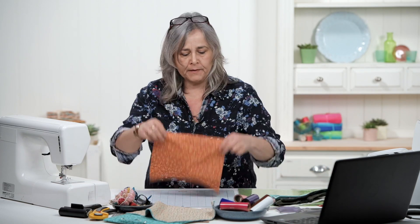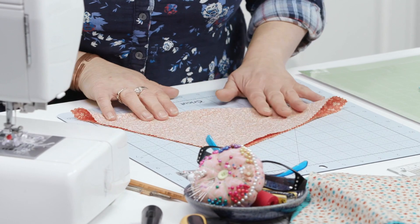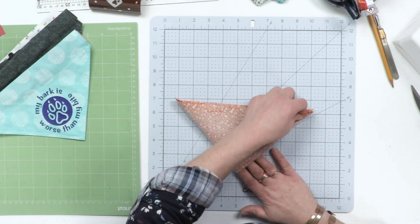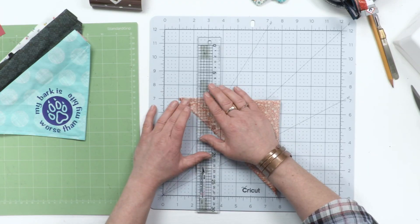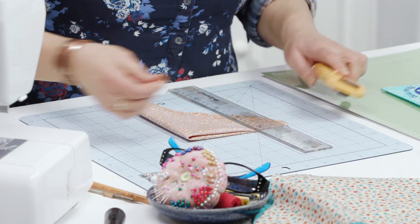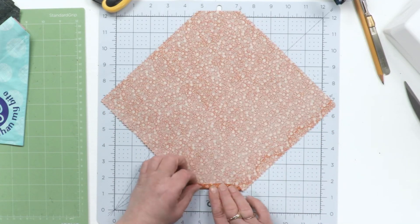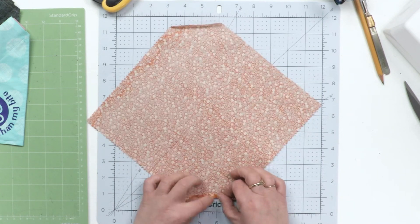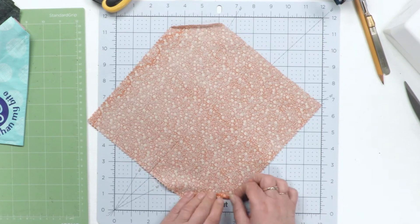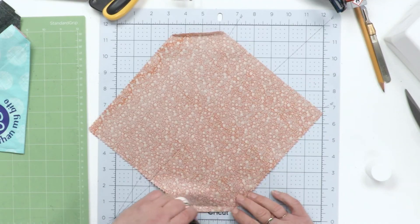First of all, to make your bandana, take a square of fabric that's about 10 inches square, fold it into a triangle, and then fold it into another triangle. Then simply take a ruler and a rotary cutter and chop off about one inch, or two and a half centimeters, from one end, so you've got two little triangles. You've now got your square but with truncated corners, so finger press in those corners by about a centimeter.